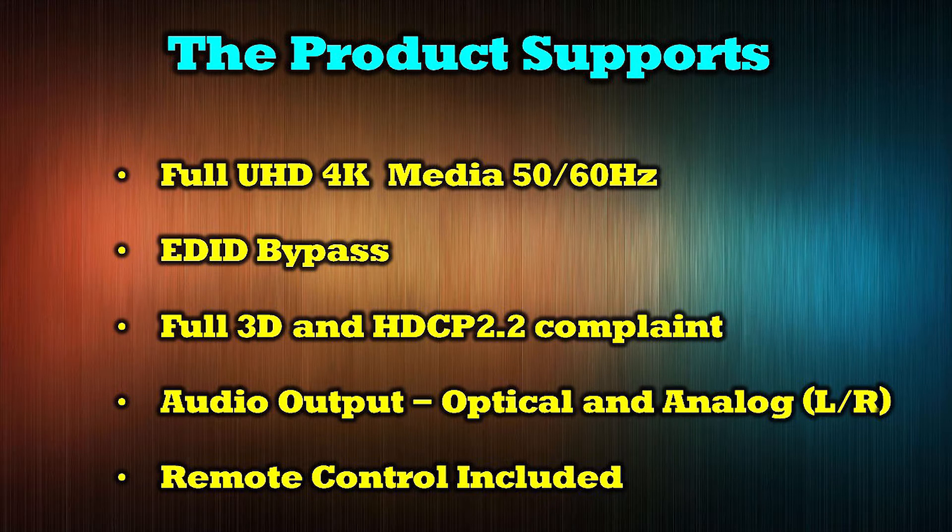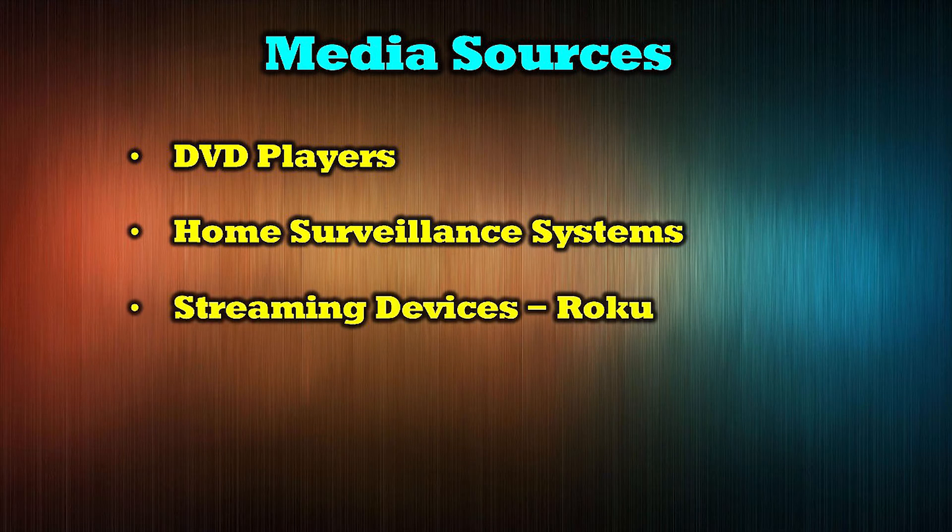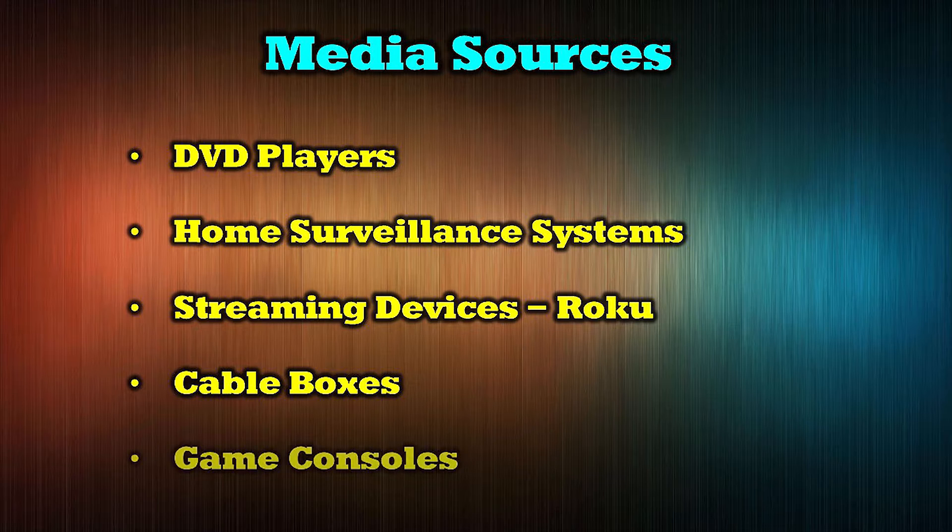A remote control is included to make selection of the source and destination very easy. The O-Ray UHDS-202 is compatible with an array of modern media devices including DVD players, home surveillance systems, streaming devices like Roku and Firestick, cable boxes, and game consoles.